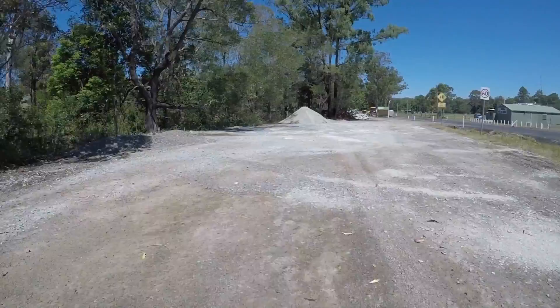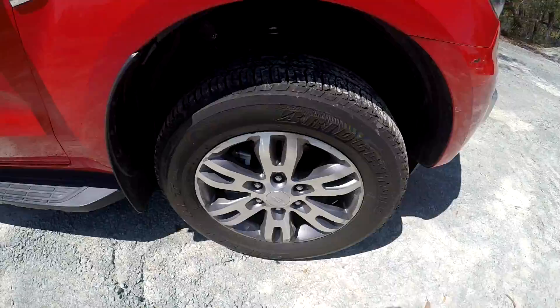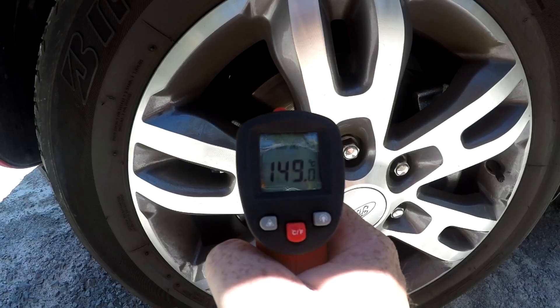After pulling up, what you're wanting to do is take the temperature of the disc. I tried to take the temperature in the same spot on each of the discs around the car. This one was around about the 146 degree mark. I didn't want to allow a lot of time for the discs to cool down, so this needs to be completed fairly quickly. The disc on this side was around about the 149 degree mark — I'm pretty happy with that. A couple of degrees difference is not a problem at all.